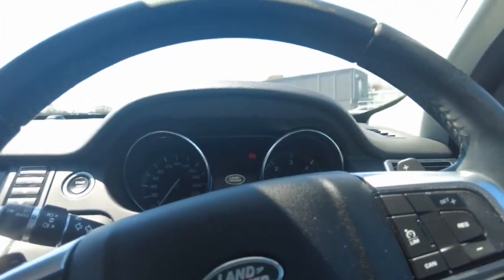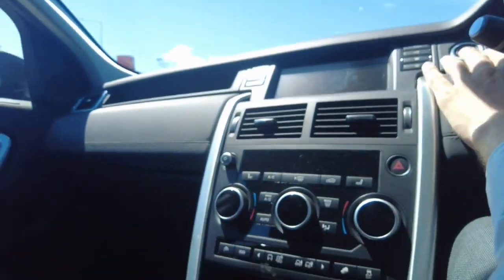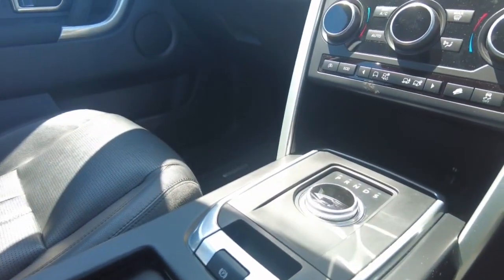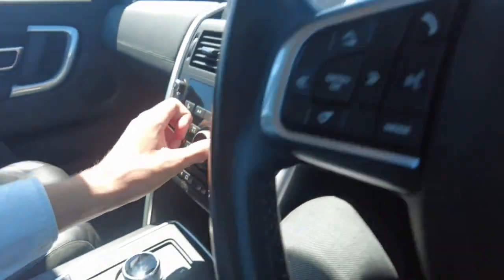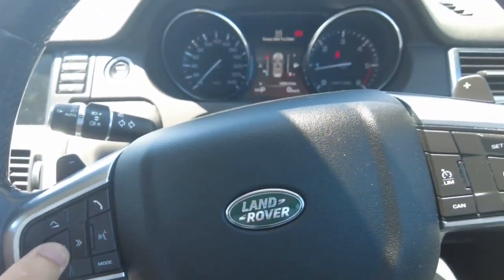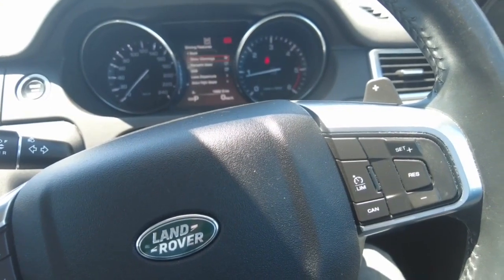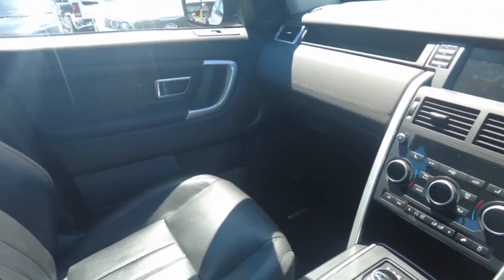Everything in this car is very ingenious. Start the car up and you will see the gear stick float up — you can change the gears just like that. Pretty nice interior in this car, very minimalistic.